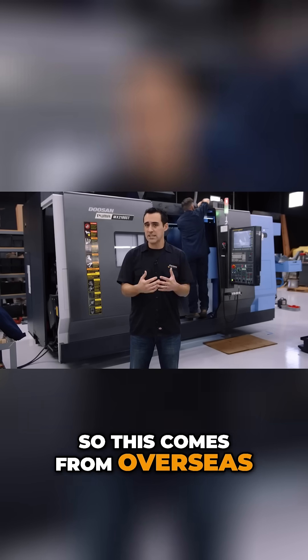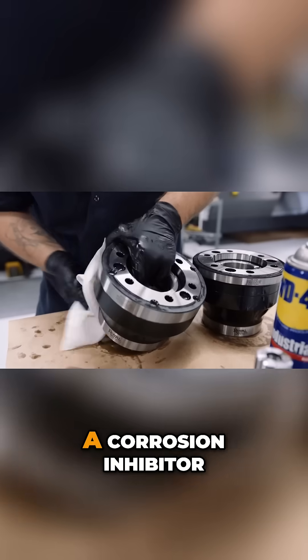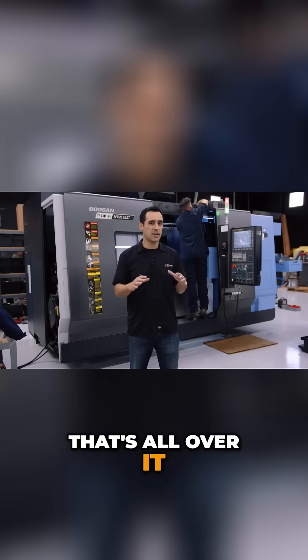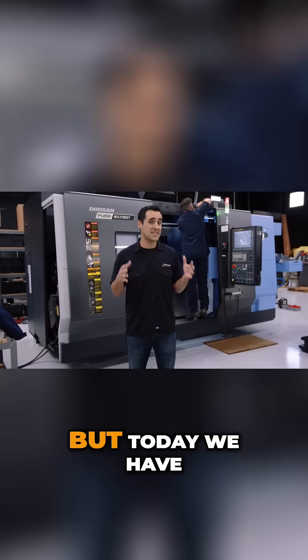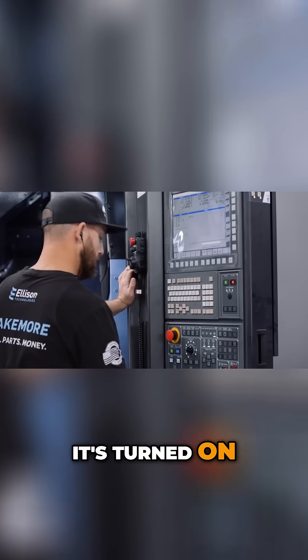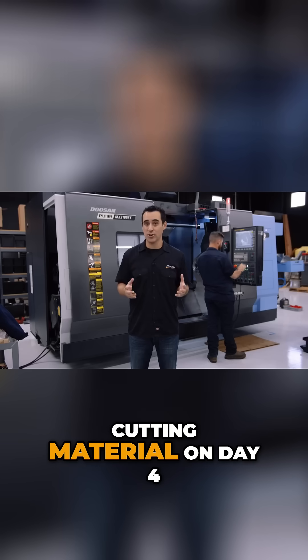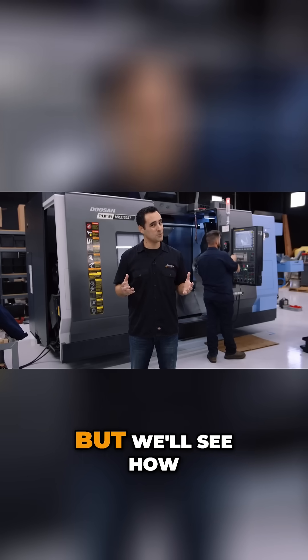This machine comes from overseas — it crosses the Pacific — so there's lots of Cosmoline, a corrosion inhibitor, that's all over it. There was nothing really to see on day one. But today we have power to it, we already have air, it's turned on, and the technician is just dialing everything in. I want to be cutting material on day four, but we'll see how today goes.